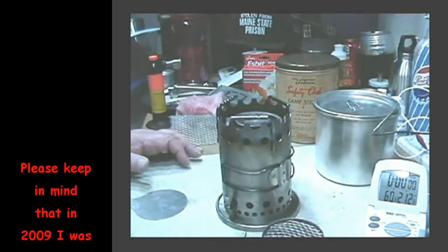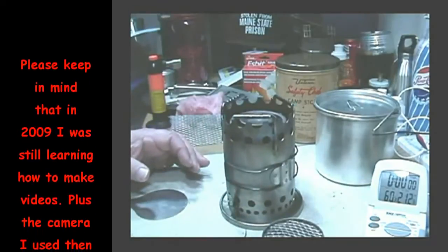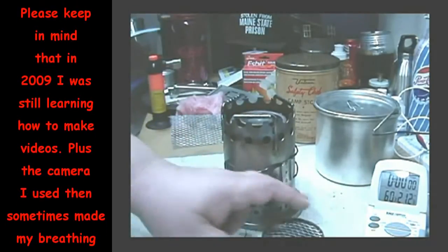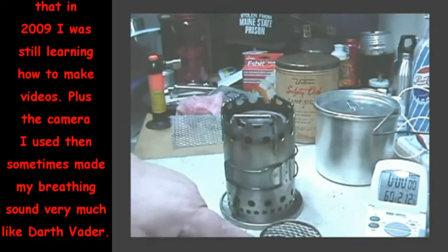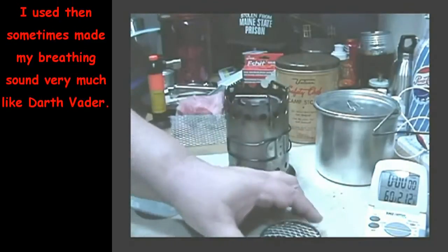Hi again, Hiram here. Going to do a boil test using the alcohol wick stove that I made. I have some alcohol in it now — not a measured amount, I just put alcohol in it.